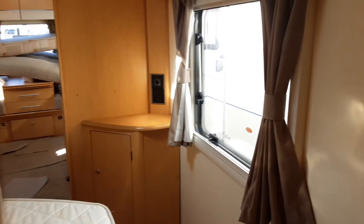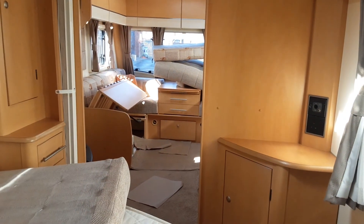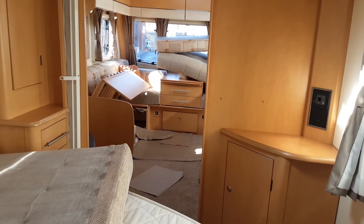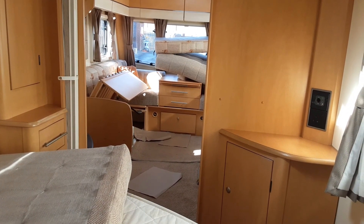So that is the Bailey Pegasus 554. If you have any further questions on the caravan, please don't hesitate to give us a call here at the Caravan Company — we'd be more than happy to help. We appreciate your business and we look forward to seeing you here on site soon when you collect the van.